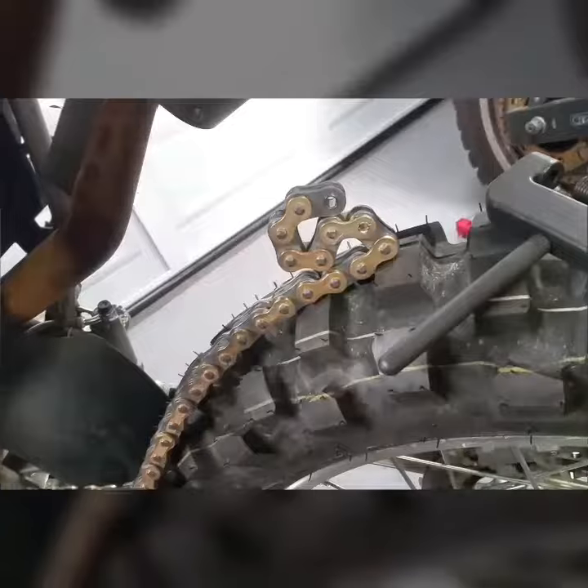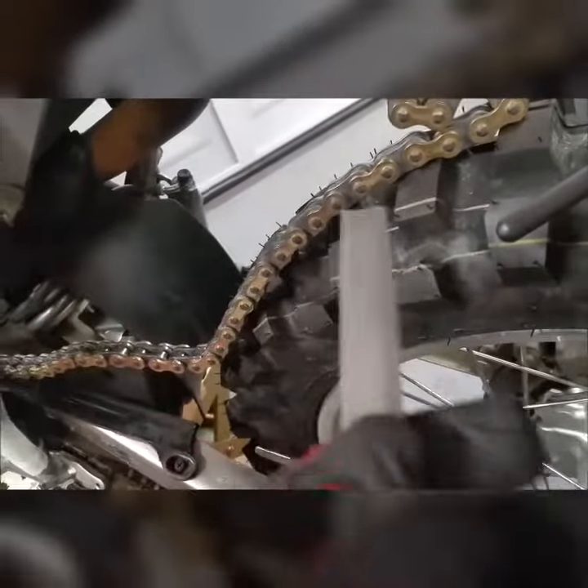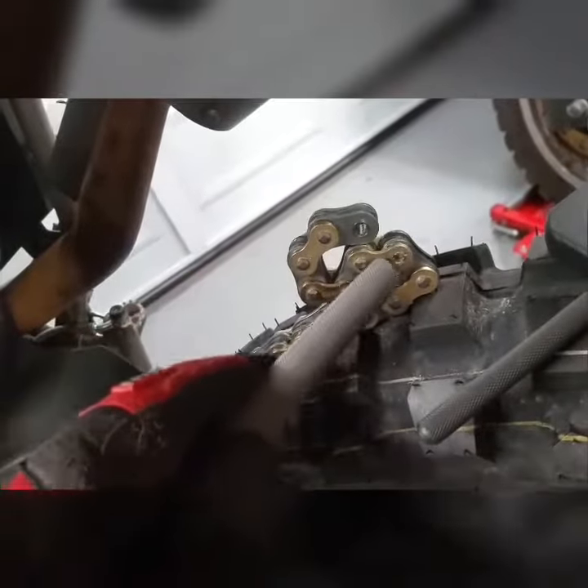I want to talk about the appropriate way to use a chain breaker tool. The first thing you need is a flat file. Don't try to use power tools — it never goes well. What you want to do is grind off as much of that rivet as possible with this tool. Just keep at it, it only takes a few minutes. Your hands will get a little tired but it will be fine. Grind that off as best you can.